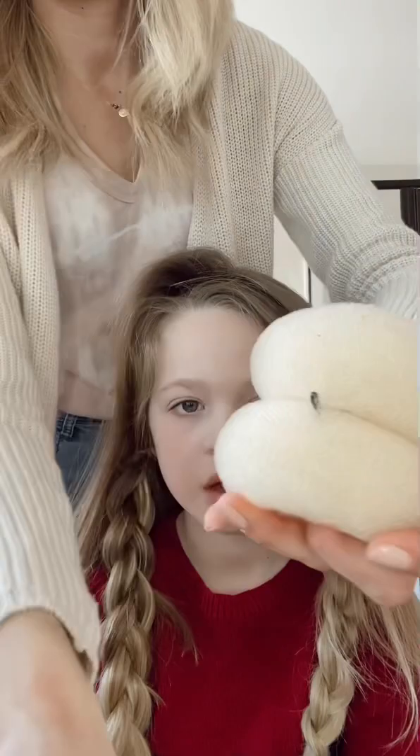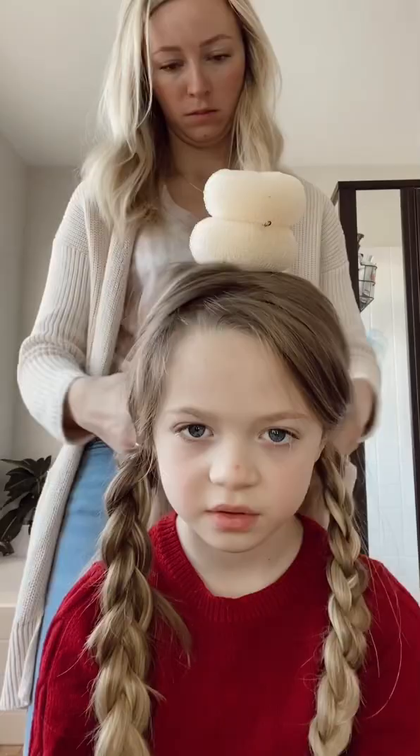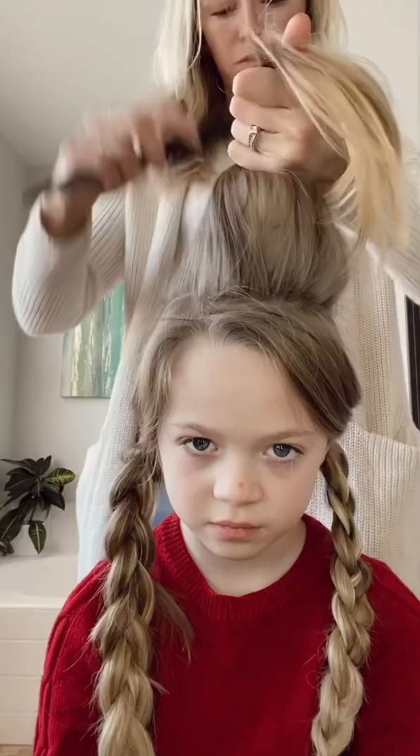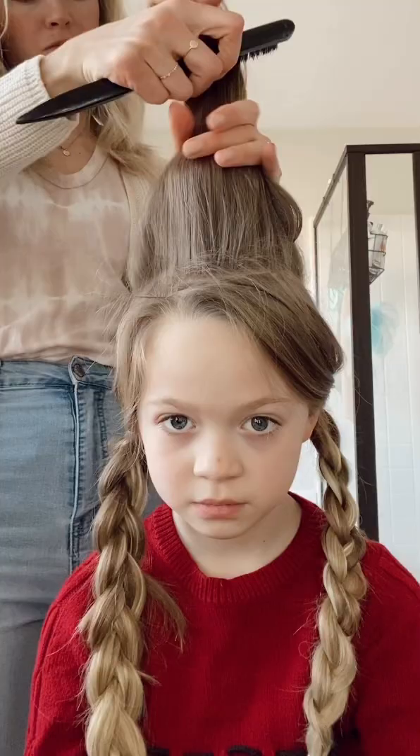Now that we have the braids, I'm going to be taking that clipped up section, splitting it in half and taking two of these hair donuts, putting bobby pins in the sides just to keep them together. Then I'm going to be bobby pinning it to the base of her hair at the top, pulling all that hair up and around, gently smoothing it all the way around, and securing it with an elastic at the top.